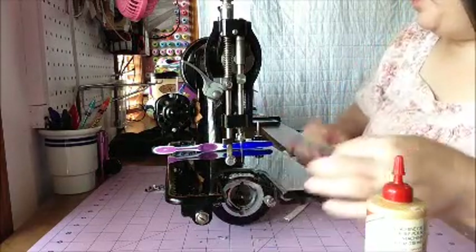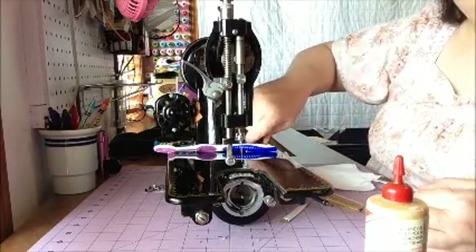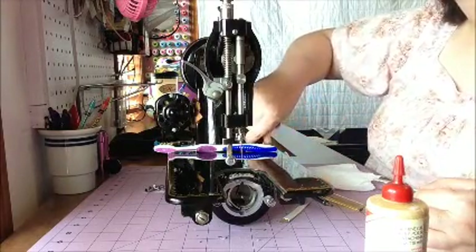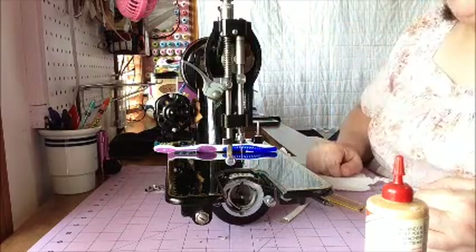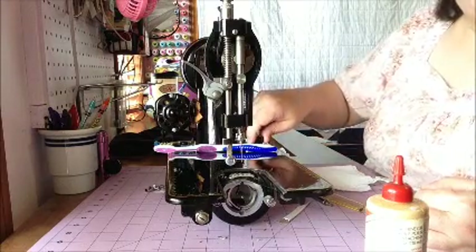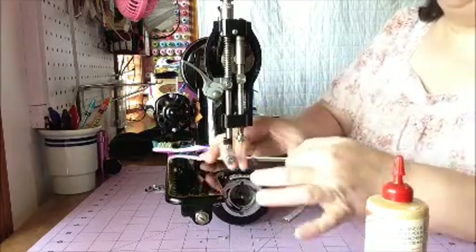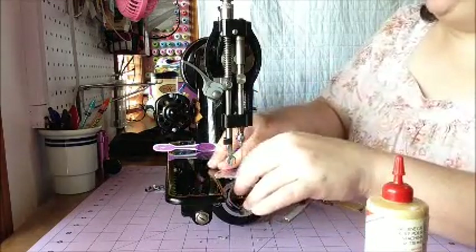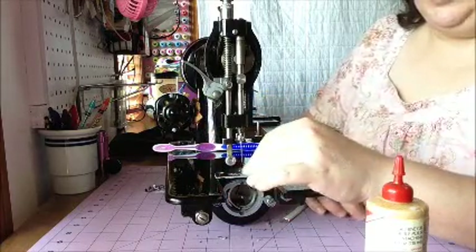If yours has a knob like this, the feed dogs drop. Some of them drop incrementally — a friend of mine just bought one that has three settings: all the way up, halfway down, all the way down. If you have trouble putting the stitch plate back on, you can drop the feed dogs; I wouldn't see why you'd have trouble — it should fit perfectly.